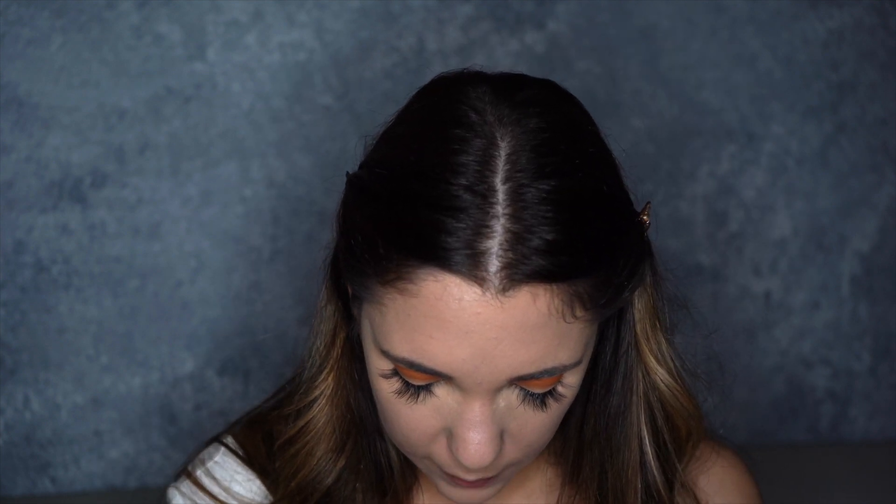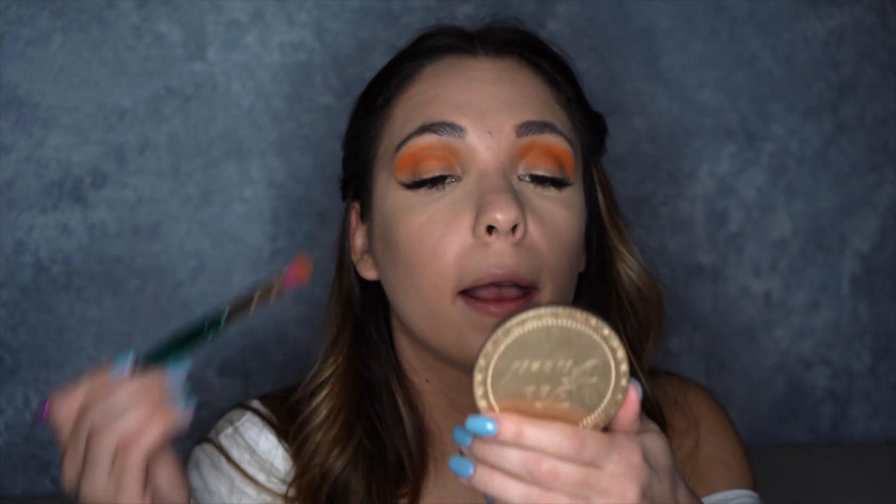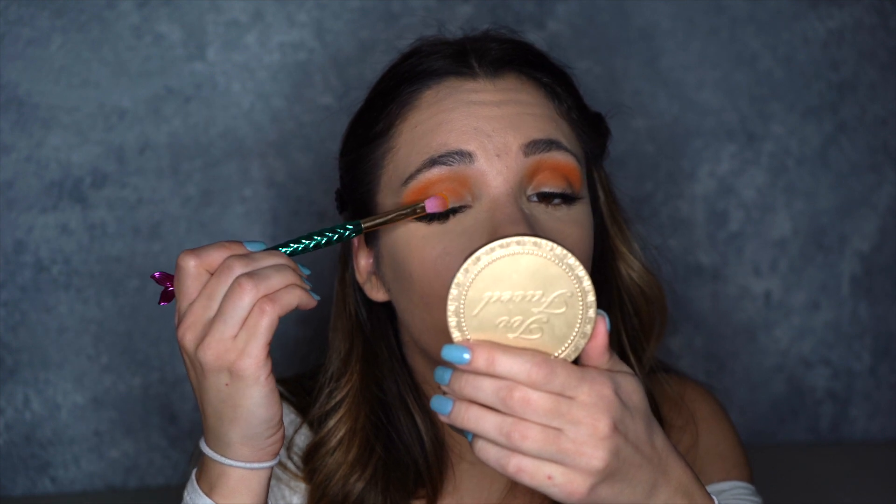Now we're going to go in with the yellow. I was thinking about doing a cut crease, but I kind of wanted it all to blend together, so I'm just going to go straight in with the yellow, put it on my lid, and blend it upwards. I'm trying to do an easy, cool look that doesn't take a lot of effort. I'm just going to pat that on first and then blend it in.